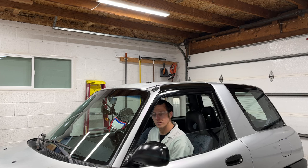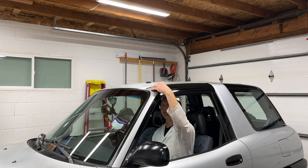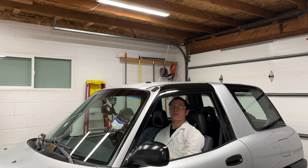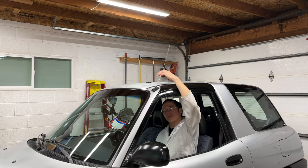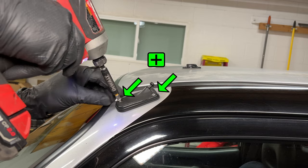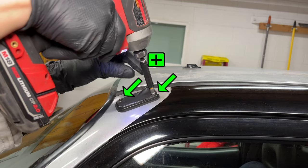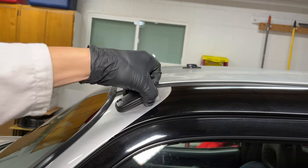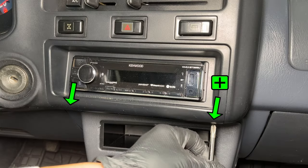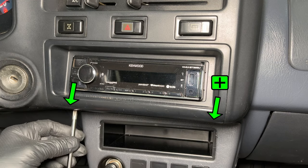Now let's check out the antenna. First, you must roll down your window, then reach out and grab the antenna. Two Phillips head bolts hold the antenna onto the roof — you can only pull it out a few inches right now. The antenna plugs into the back of the radio, so we'll start there.